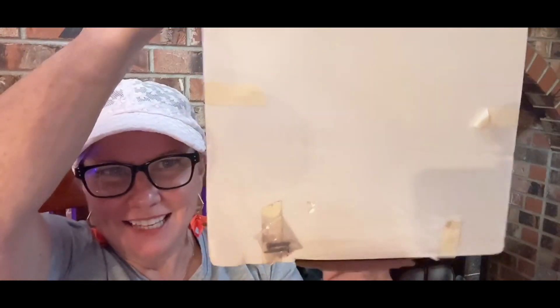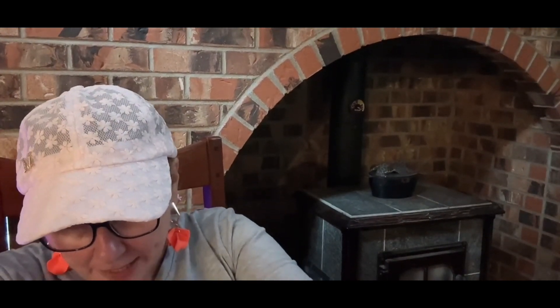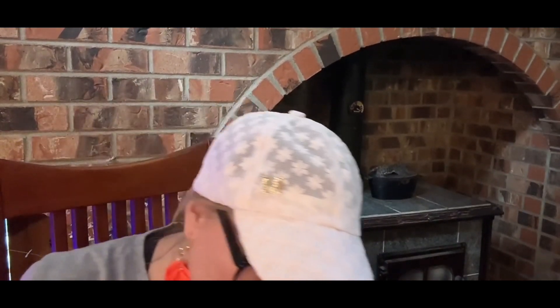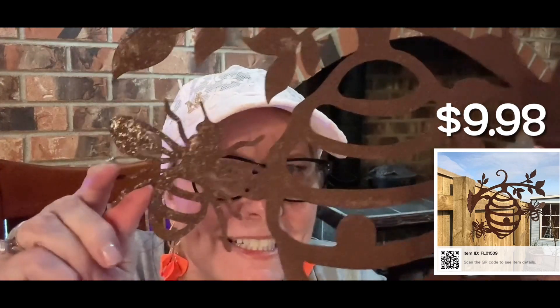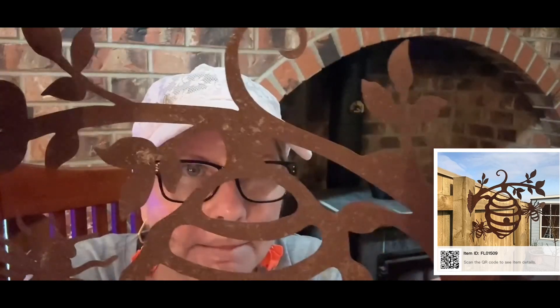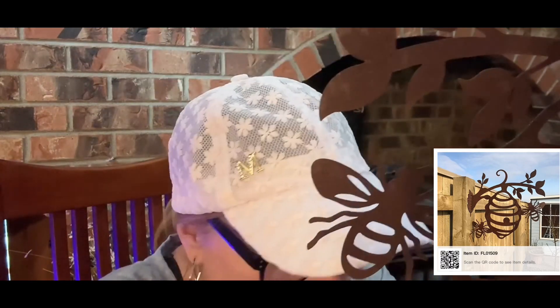This one has a more weathered, rustic, rusty look. It's all metal — I took it out of the bag. It can go on a tree. It's already got that rusty texture on it. It's the beehive with a bee design, and it comes with the little screws that attach to it.